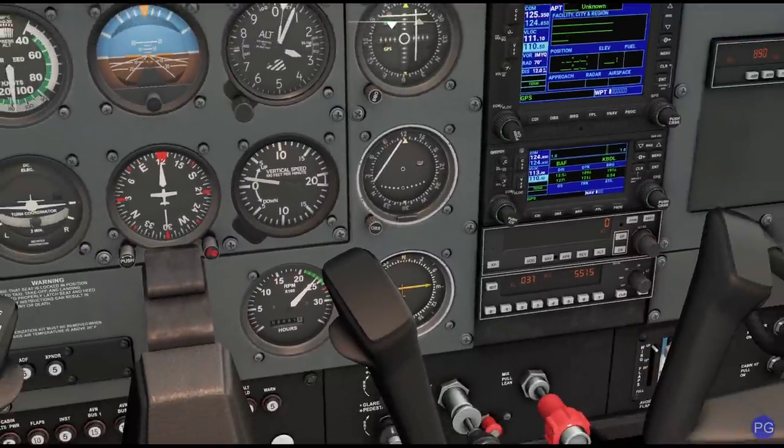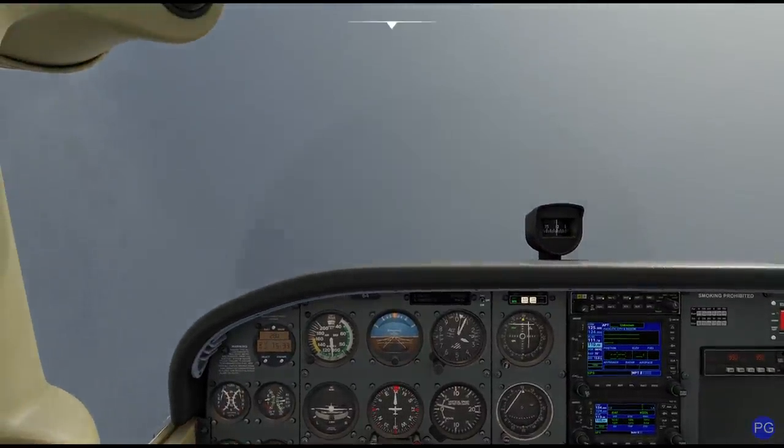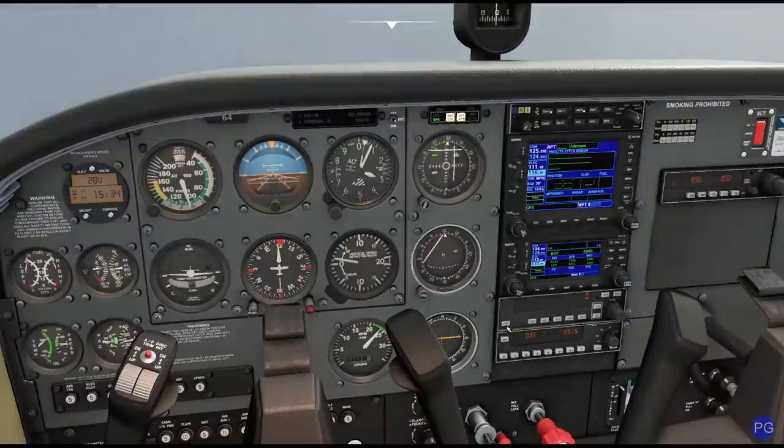I'm at about 2,400 RPM, and other than that, everything's looking like it's in really good shape. We're going to know that we've crossed that waypoint when this needle is centered and this needle centers on its position, indicating that we've crossed it. The moment we do that, we're simply going to bring ourselves to about 60 degrees, take about a minute doing our teardrop entry, and then come whipping around on the other side.